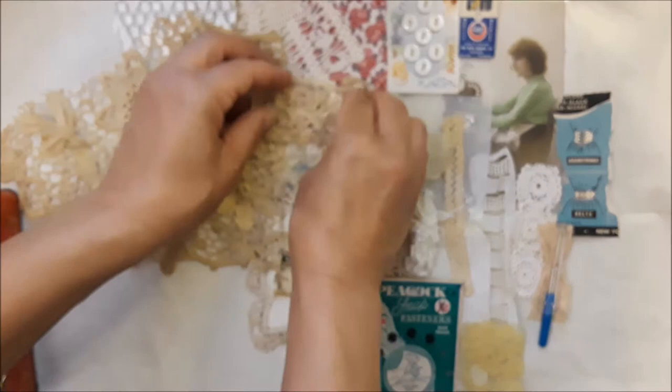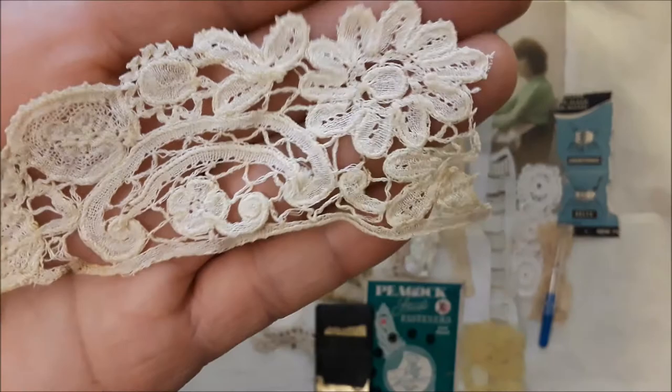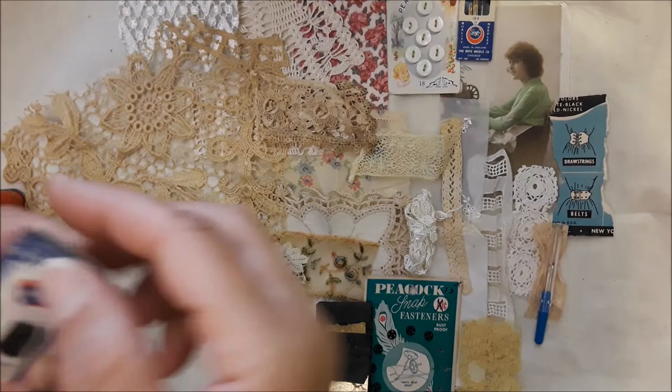And then here's another piece of antique lace — that's gorgeous. These little pieces I didn't have very much of, so I just spread them out as best I could. They're just gorgeous. So there's that.